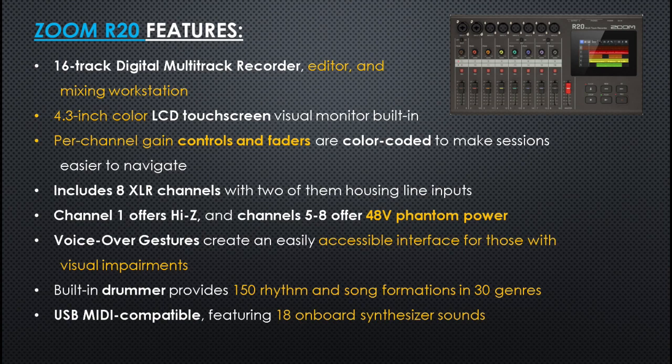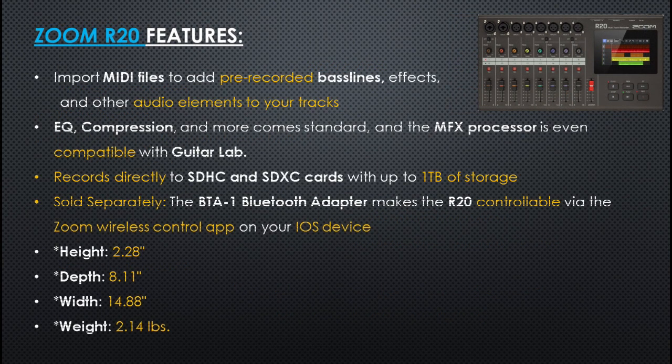Voice-over gestures create an easily accessible interface for those with visual impairments. A built-in drummer provides 150 rhythm and song formations in 30 different genres. The unit is USB MIDI compatible featuring 18 on-board synthesizer sounds. You can import MIDI files to add pre-recorded bass lines, effects and other audio elements to your tracks. EQ, compression and more comes standard, and the MFX processor is even compatible with the Guitar Lab application. You can record directly to SDHC and SDXC cards with up to 1TB of storage.